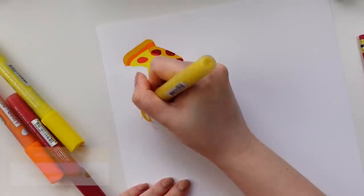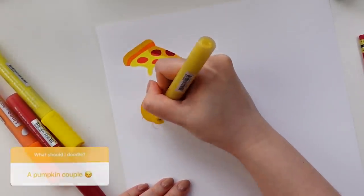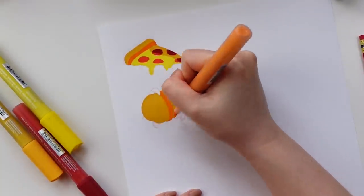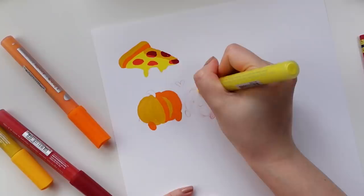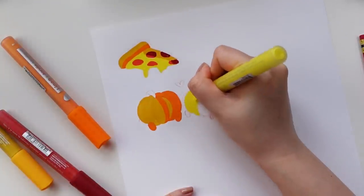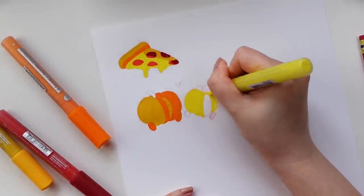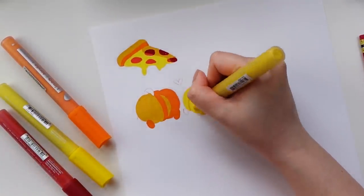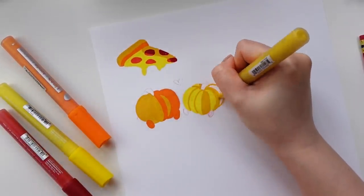My original plan for this video was actually going to be doing the same illustration twice — once with paint markers and second with alcohol markers — to demonstrate the different effects that you can achieve with the two different mediums. Unfortunately, for some reason they just weren't turning out the way that I wanted and I was feeling pretty discouraged. Normally I would just try to power through it since I have deadlines to meet, but this time I decided I would try to pivot my approach instead.